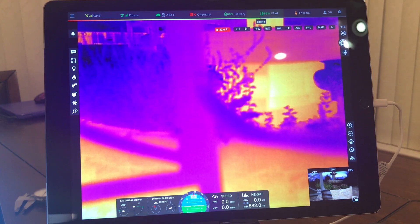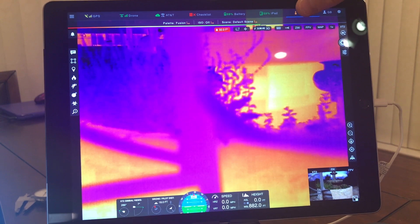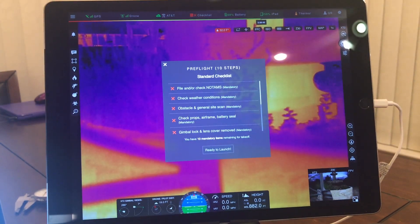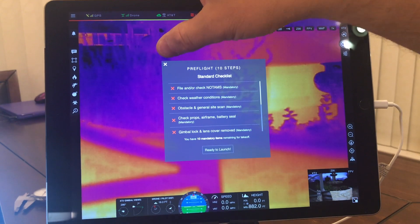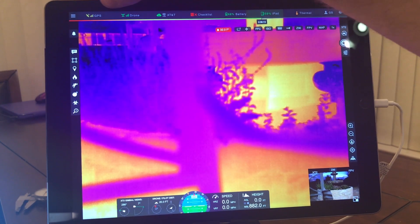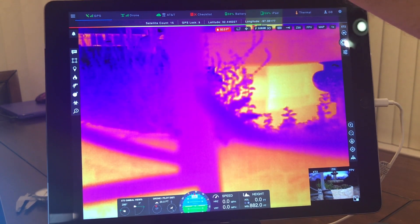Going across here you have your general settings and your account settings. Thermal settings just tell you what you have it set to. You can see your iPad battery, your aircraft battery, and a checklist. These checklists can be controlled by the agency so that pilots are required to go through them — nice for standardization across your agency. This section also shows your video and remote connections to a GPS, so you get your counts, latitude, and longitude.